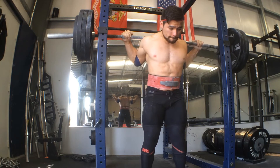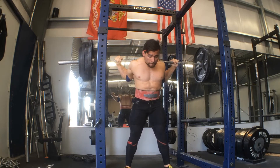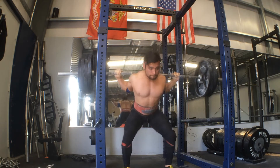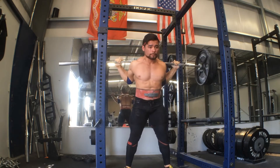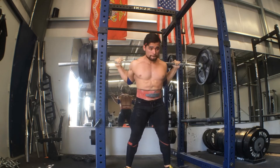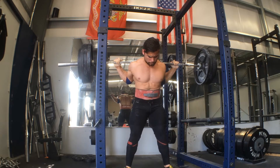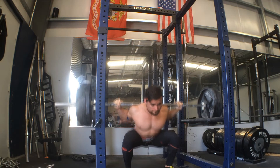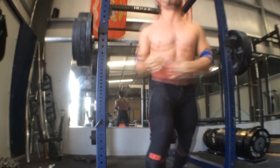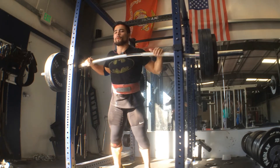To start us off with Monday's training, the main work called for 3 sets of 5 reps on the low bar back squats at 385 pounds. I will say that these felt a little bit iffy — not because the weight felt heavy or because I couldn't execute well, but more or less because my hips were actually hurting and pretty tender from the previous day's training. I believe it was a pin squat at 485, which I actually missed on the second rep. That's right guys, I actually missed weight — who would have thought.